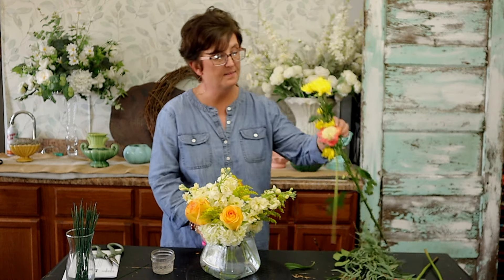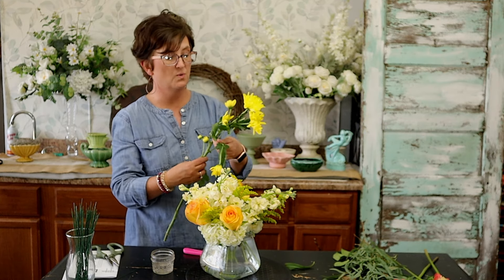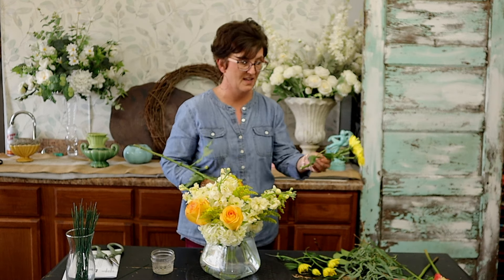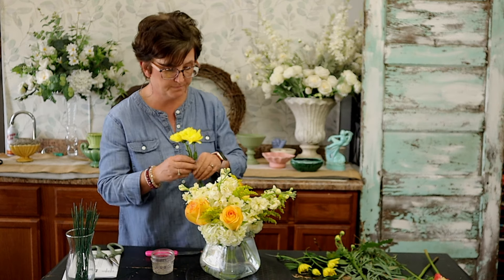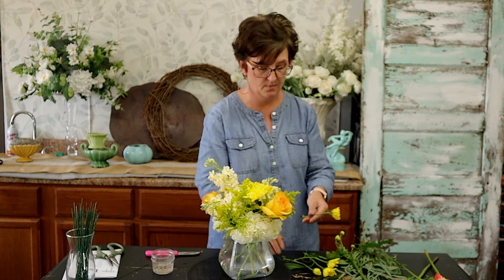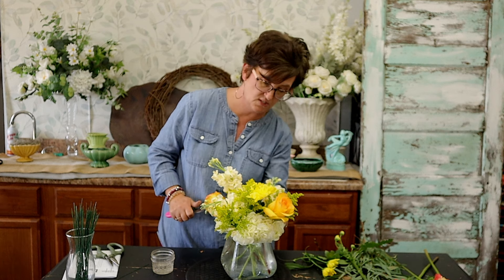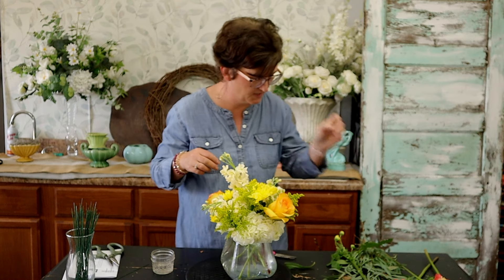I have one stem of fall mums. This arrangement had buttons in the picture, so we're going to use these mums. I didn't have many of them, so we're just going to use this one and kind of nestle it down. I'm removing any stems that have broken heads and nestling that pretty yellow mum right down in there. I did pull off some of the little flowers and I'm just tucking those deep down into the arrangement, right into that little hydrangea.